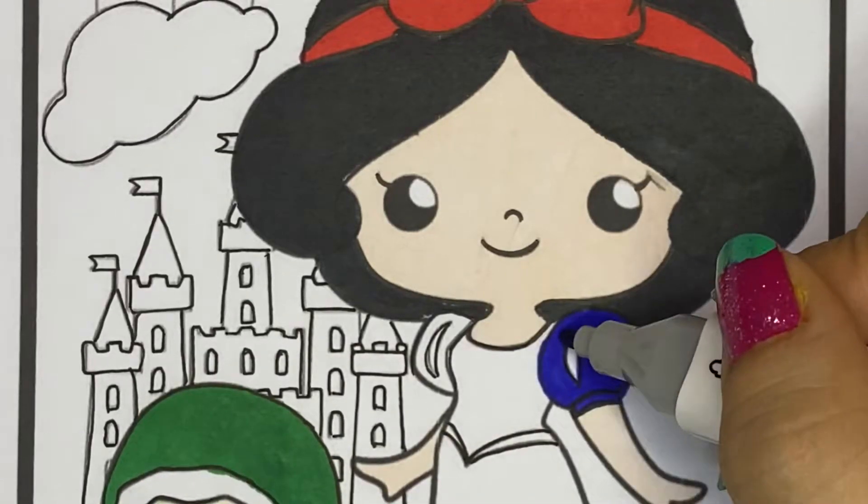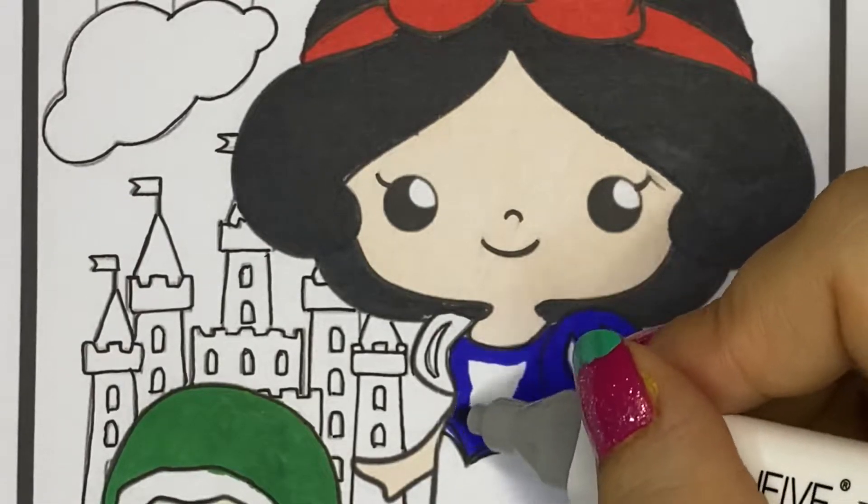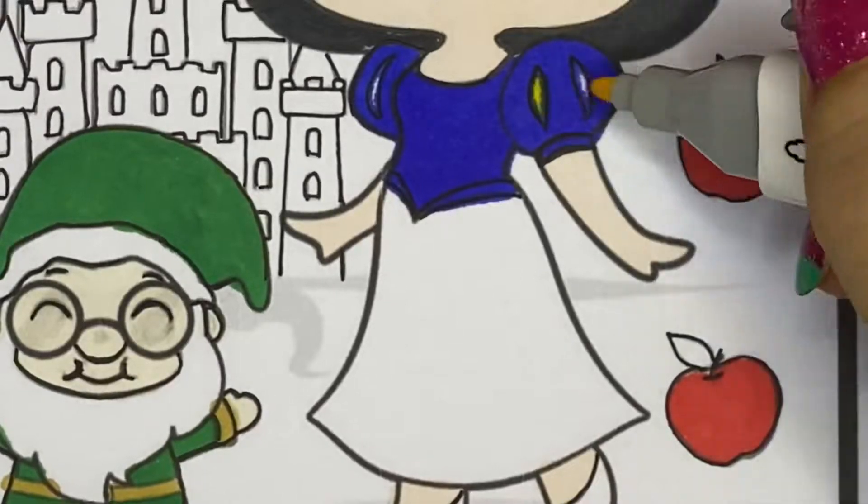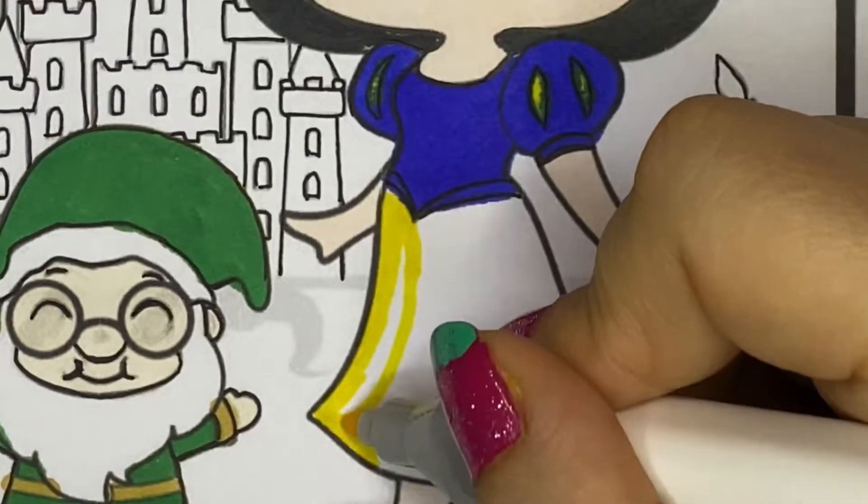Now it's time to color Snow White's dress. I'll color her dress with blue and the skirt with yellow.